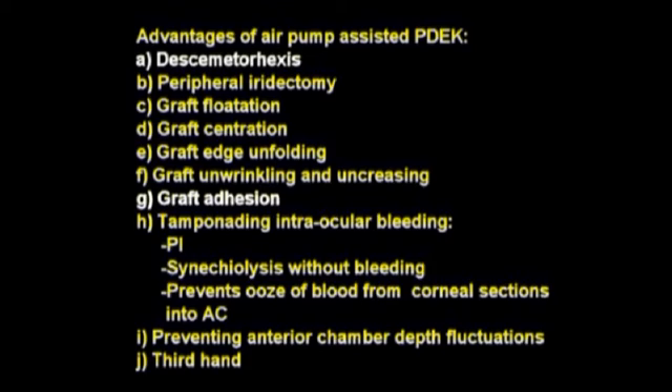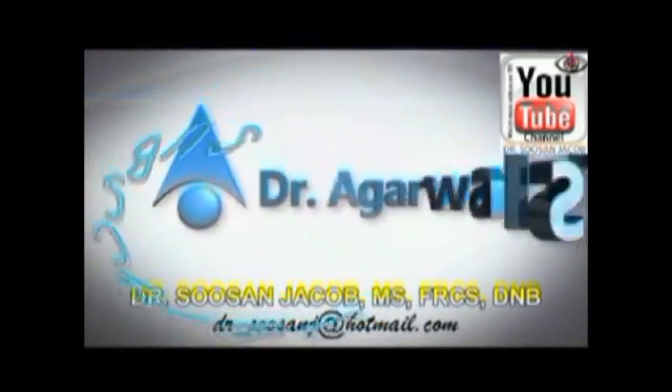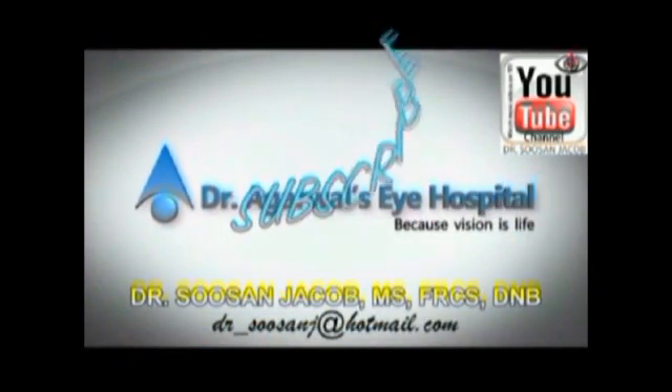Using pressurized air infused through the anterior chamber maintainer via an air pump has great advantages especially in PDEC surgery, where it can be used to effectively center the graft, unfold extreme peripheral edge folds, uncrease the graft, and act as a third hand during all steps to prevent graft dislocation and anterior chamber fluctuations. I do hope you enjoyed watching this video — thank you so much.